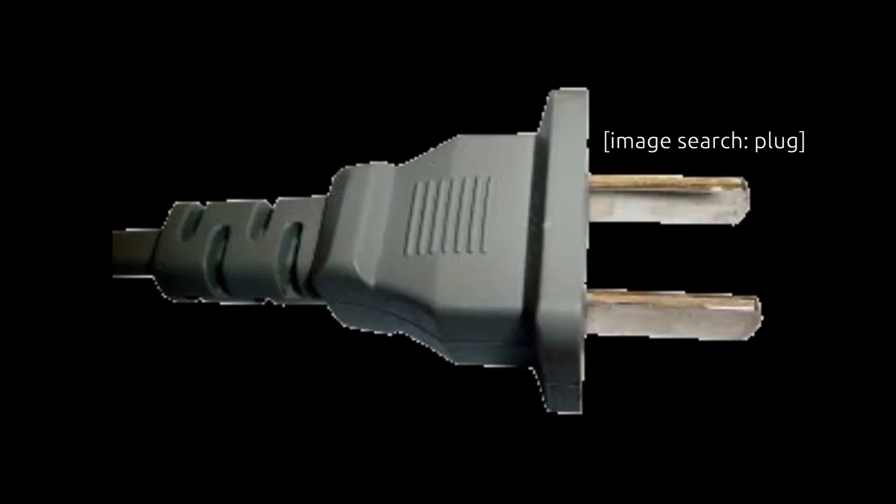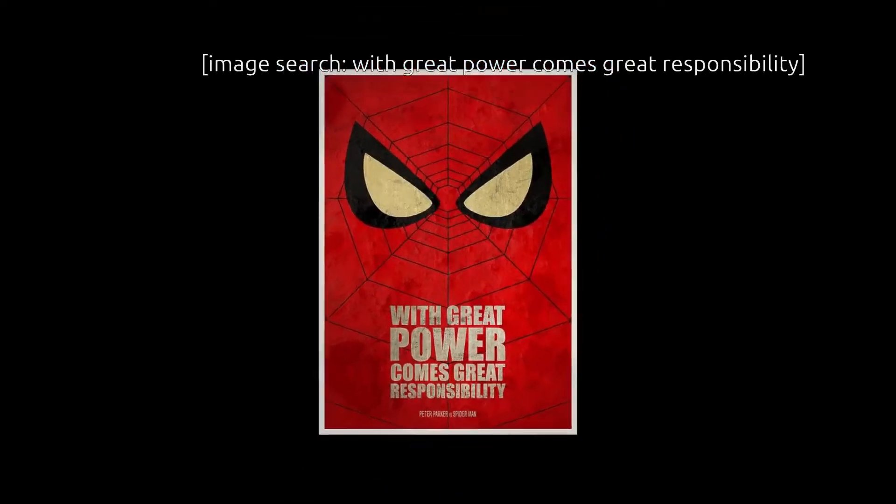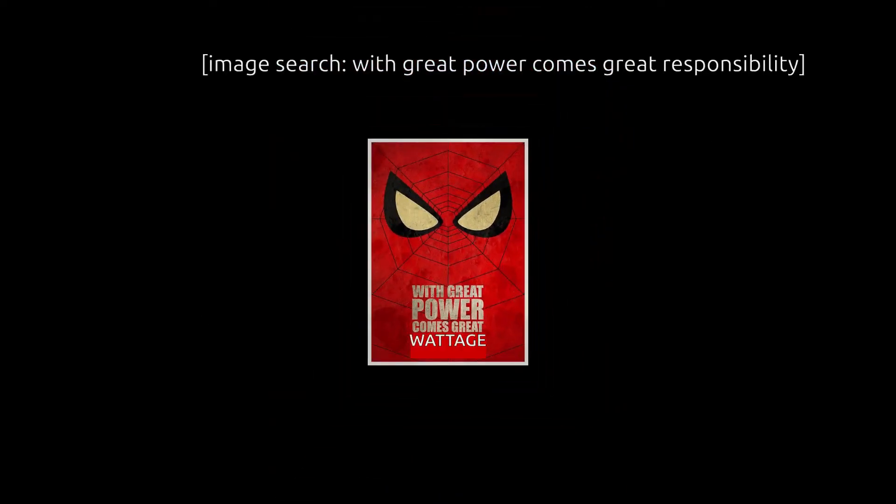Anyway, if you want to power real appliances with a real socket plug, you need an actual inverter — those ones that have 12-volt battery clips on one end and a household socket on the other. Inverters, like solar panels, have a wattage rating. With great wattage comes great appliances — and also great price, and by great, I mean big.